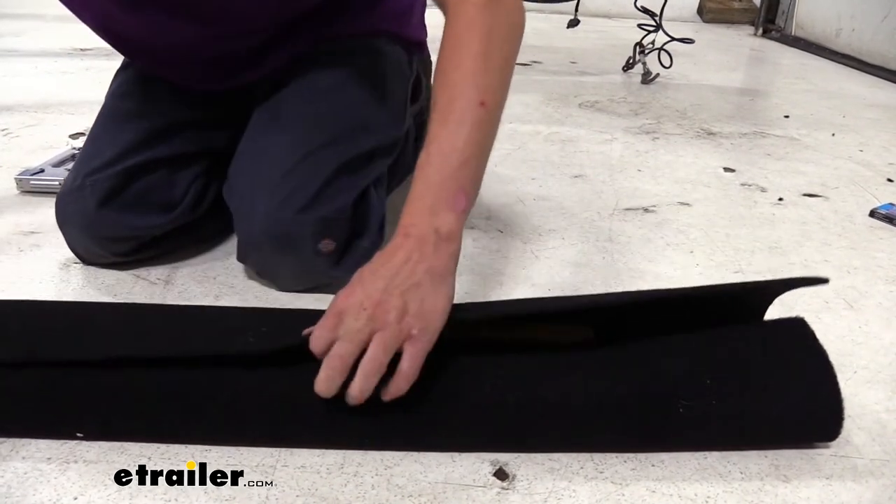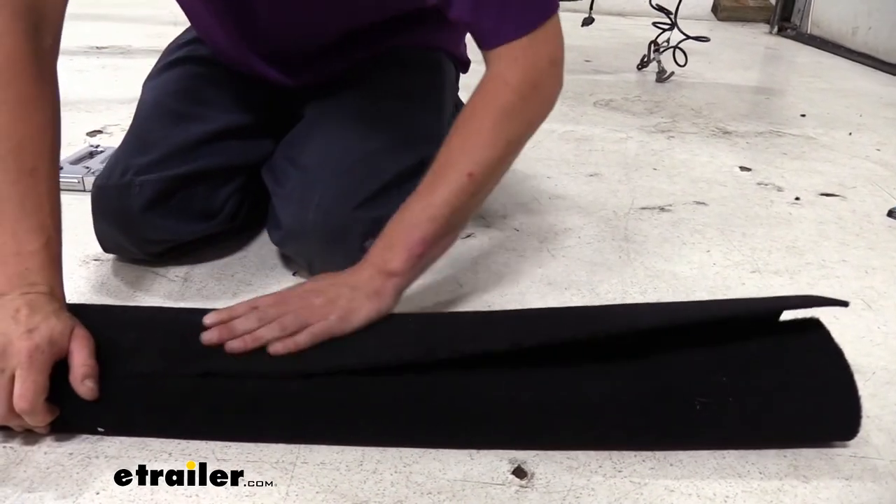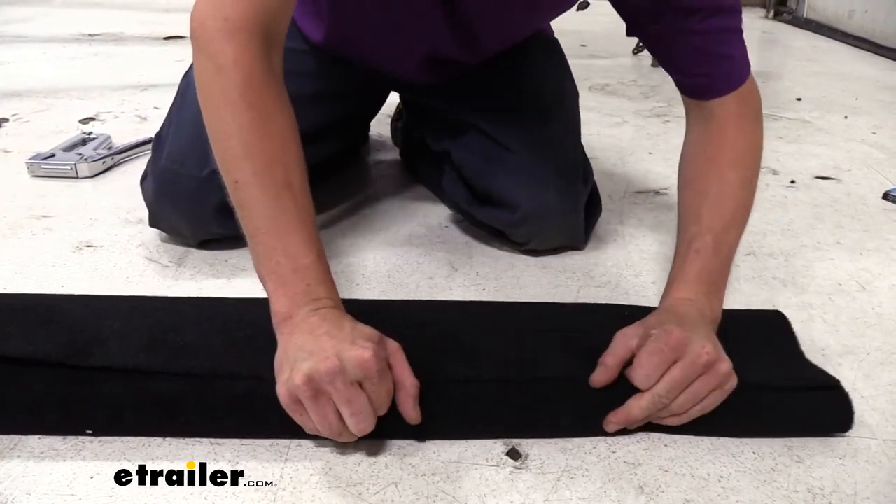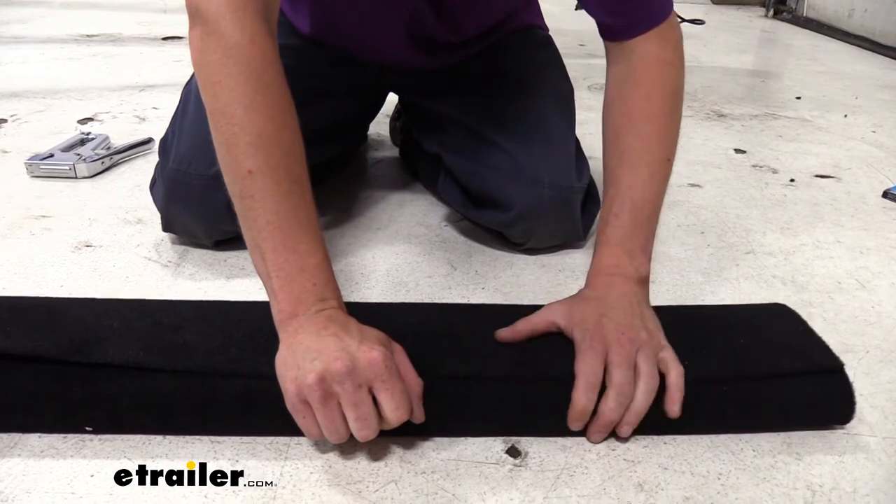Once you've got that side stapled down, we're just going to bring over the other side. Make sure we've got it pulled nice and tight — as tight as we can get it — and then staple it down.